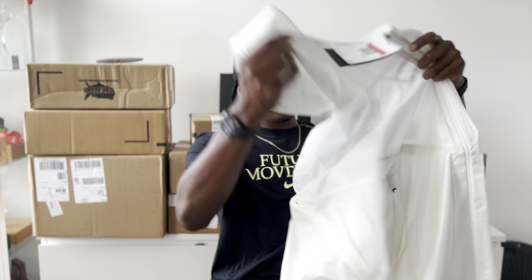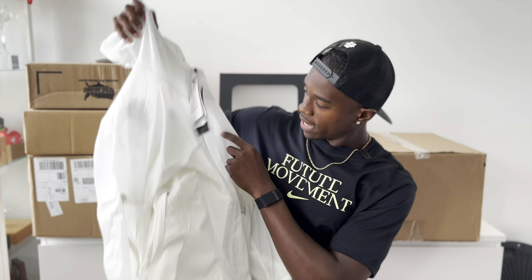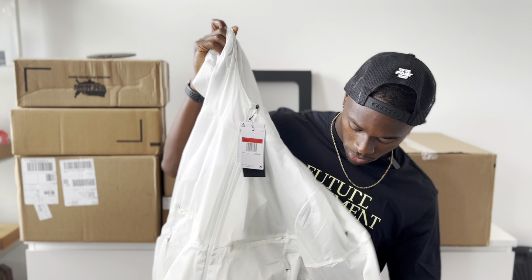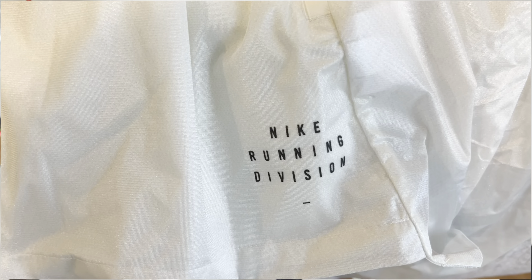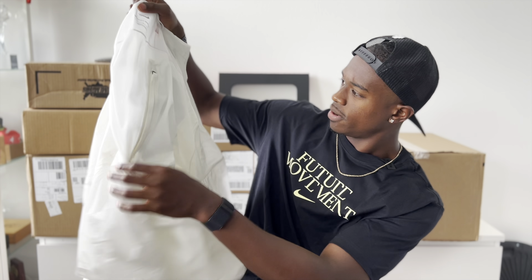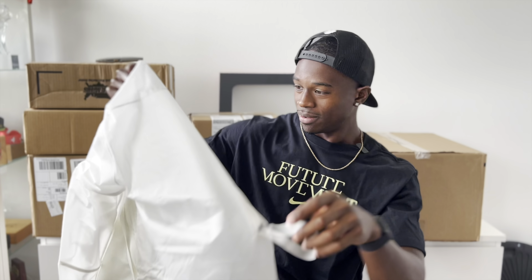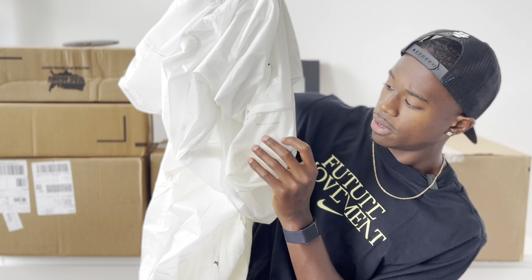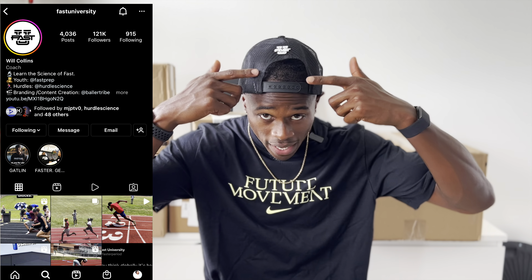First item from the 2022 spring kit: a white jacket. It's a little see-through, a little translucent. Nike Running Division at the bottom, got a pocket on the shoulder and a little pocket down below like a kangaroo. This is the Nike pull tab packable garment. Nice way to start off a box — I like it.